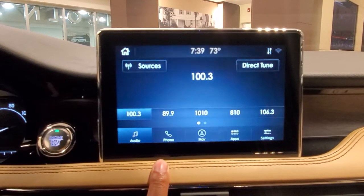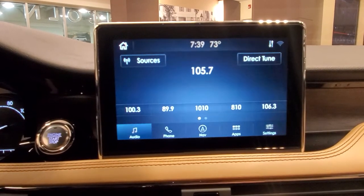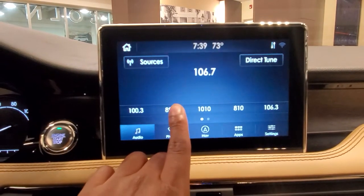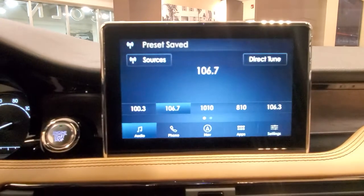Let's say I want to save another station — let's say 106.7. I'm using the wheel, I'm scrolling to 106.7. I'm going to click right here on the second one, holding it down. And there you go, now the second station is saved.